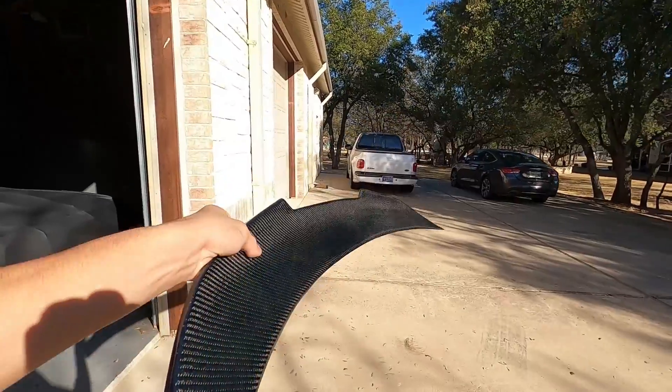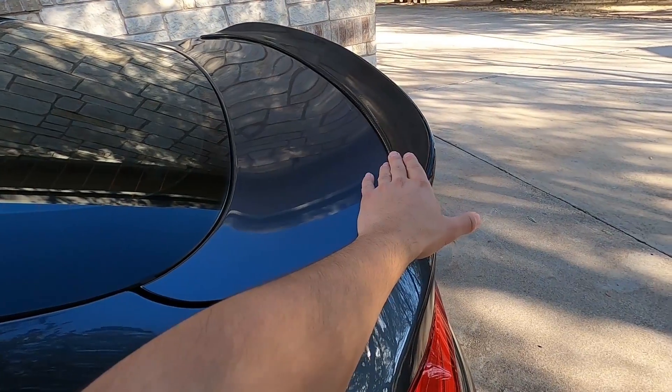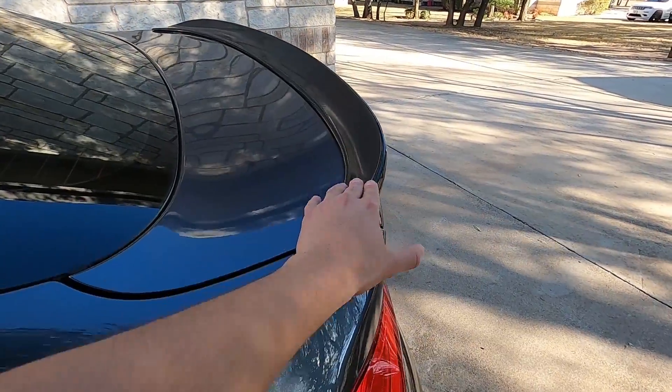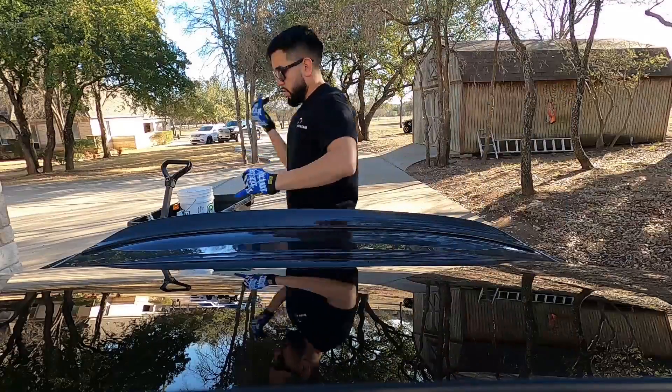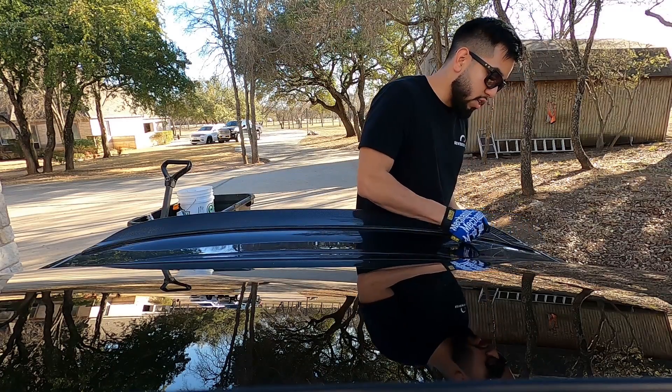It looks okay for what it is. In the sun you're not going to see it as bad because all you see is the weave and it looks pretty good in the sun. The RW Carbon website lists the spoiler right now at like $350, with sales around $300 something. When it was new I paid like $400 for it, which is considered cheap but pretty good for the quality. Now I've got some fishing line and I'm going to try to take the spoiler off - I have no idea how hard it's going to be.